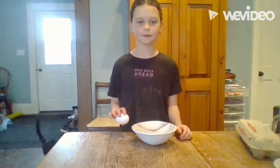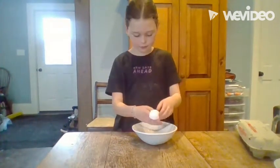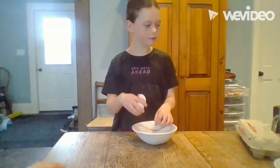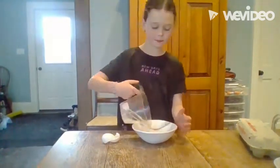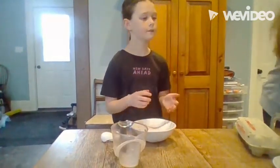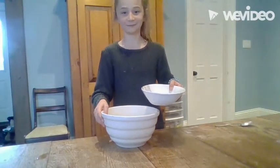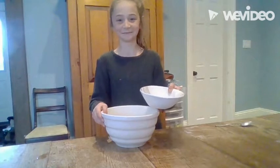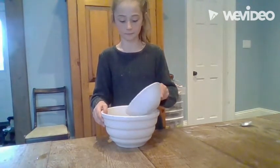In a smaller separate bowl, crack one egg and add two tablespoons of milk. Mix this very well with a fork. After whisking the egg and milk together very well, pour it into the flour mixture. Mix this together with a spoon.